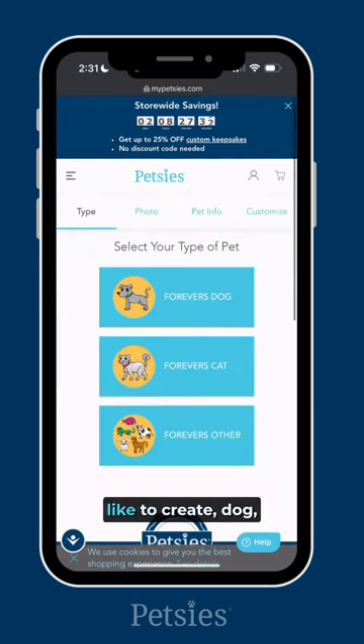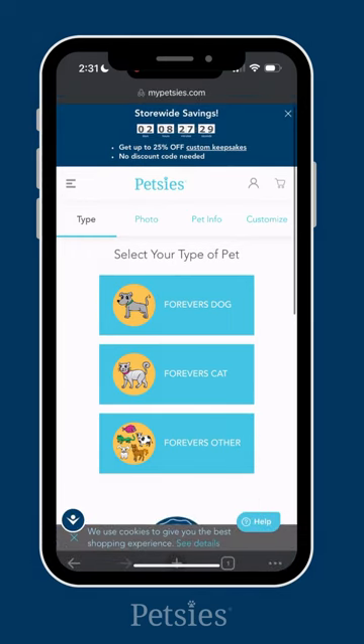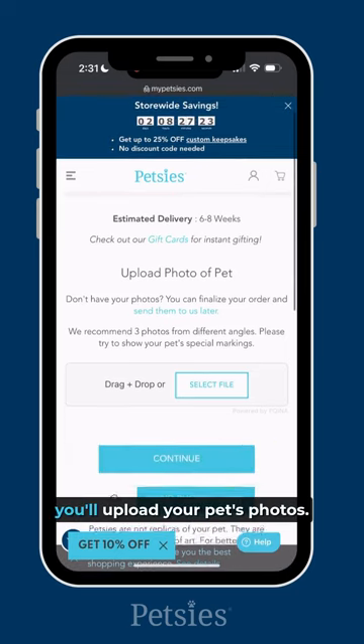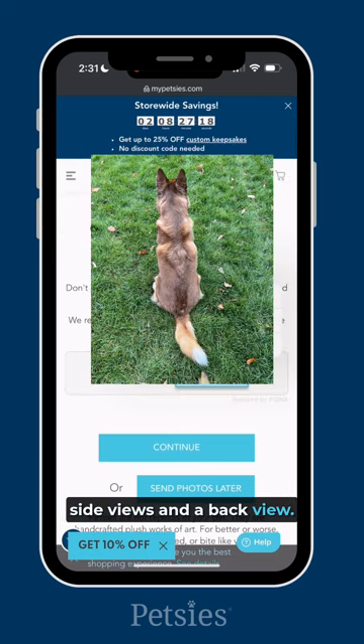Select the pet you would like to create: dog, cat, or other for any other kind of pet. For this example, we'll create a dog. Here you'll upload your pet's photos. We recommend a front view, side views, and a back view.